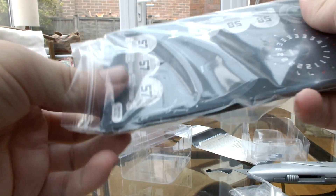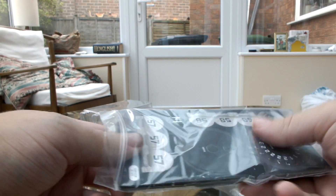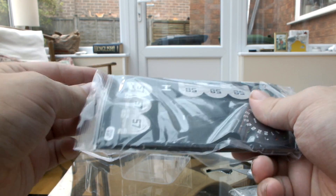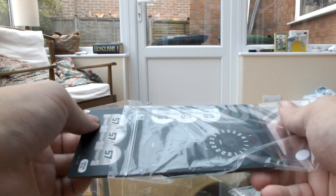Apologies for the plane if you can hear that in the background — nothing I can do about that. Look, I accidentally cut into the bag — that's what you've got to be careful of when working with the knife. I'm working behind the camera and then doing it, so that's why I cut into that.